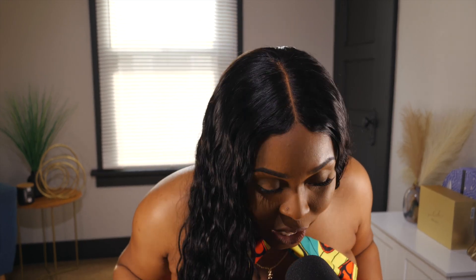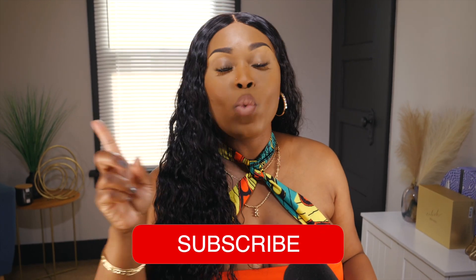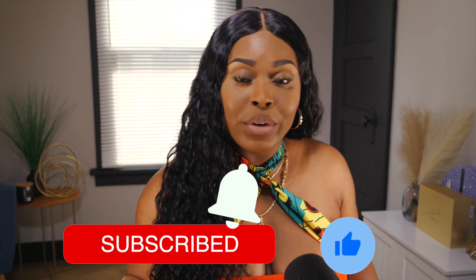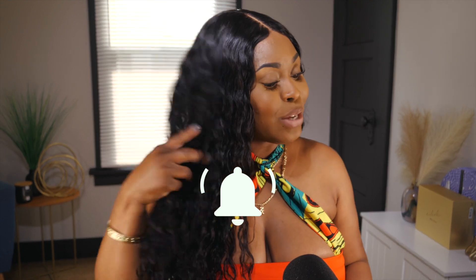Before we get too deep, y'all already know what to do. It's your girl Kyrie M. If you are new to the channel — and if you ain't new to the channel, you haven't done this — make sure you click on that pretty red subscribe button and don't forget to turn on that notification bell if you don't want to miss any of my beauty, fashion, or lifestyle videos.